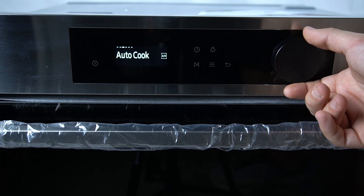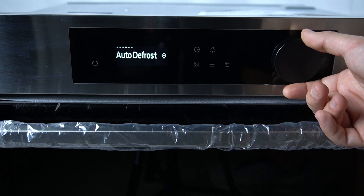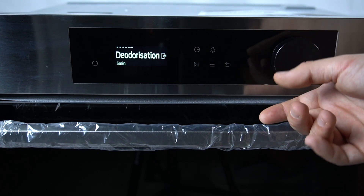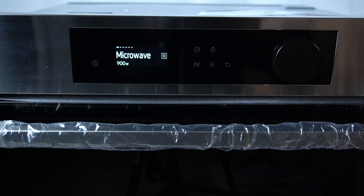There we have a keep warm function, the auto cooking, the auto defrost mode, the steam cleaning and the deodorization. That's it, thanks for watching, leave us a like or a comment and goodbye.